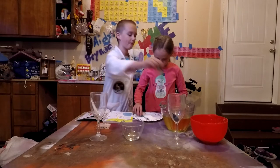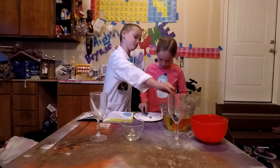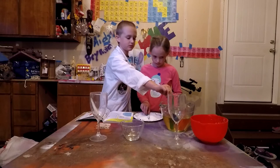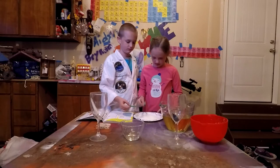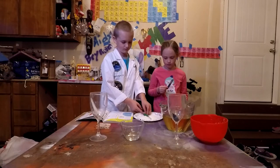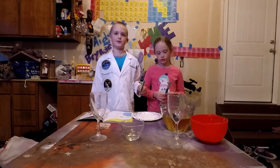I'll do mine now. Roll it around in the sugar — that's about as far as I can go. It is sticky! Leave them to dry. They must be completely dry, otherwise this won't work.